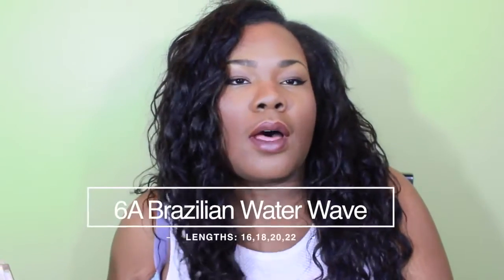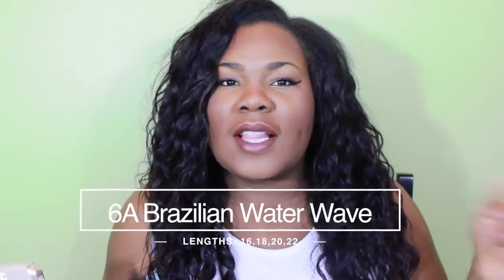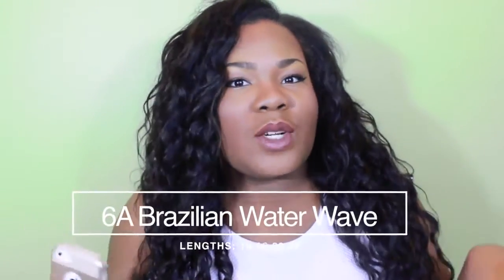Hey y'all, I'm doing an update on this hair — this is the Alimoda Brazilian water wave hair. I've been getting a lot of questions about it: how's the hair, are you still wearing it? I am. I just recently washed it, probably like two weeks ago. I've been wearing it on and off but I've been exchanging different wigs and units because I want to wear different textures.